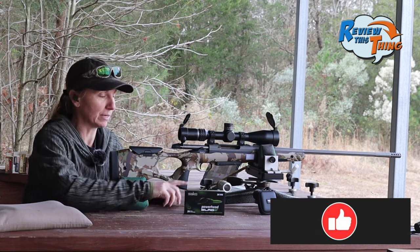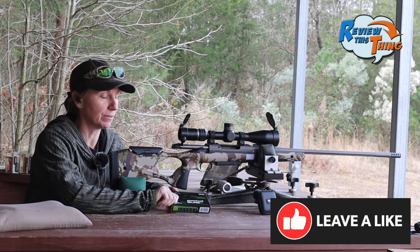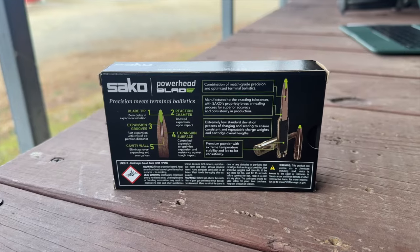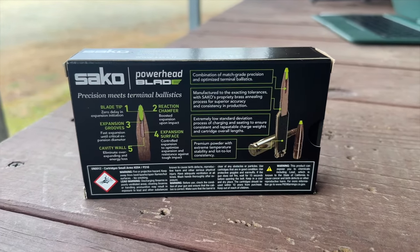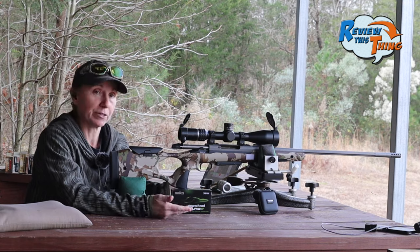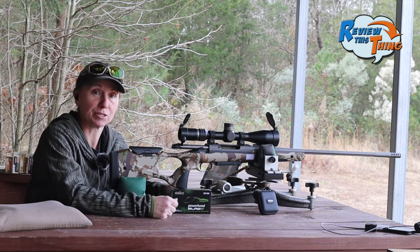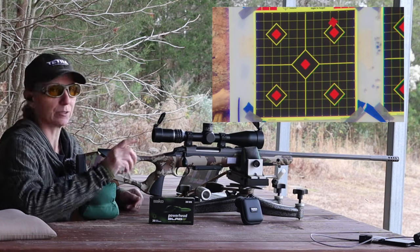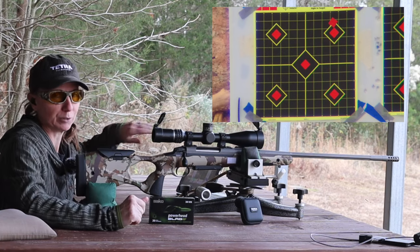On other testing videos we've done, a couple people pointed out that often the rounds get more accurate the later in the test. So we're going to start with the Sako Power Blades because they've done really well — hopefully they'll be very accurate, and then we'll go from there. We're going to go top right; ignore the little sticker, that was a shot from an earlier, different test.